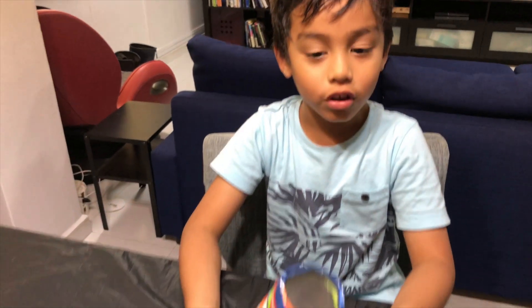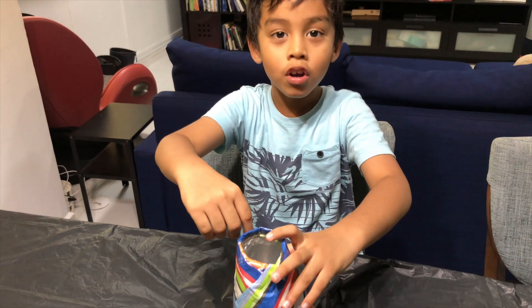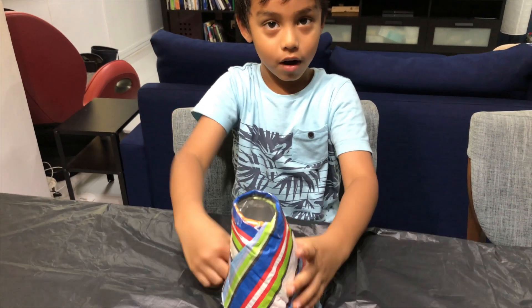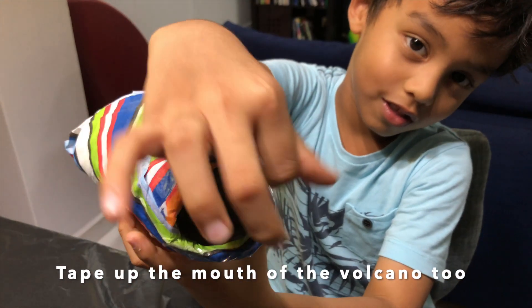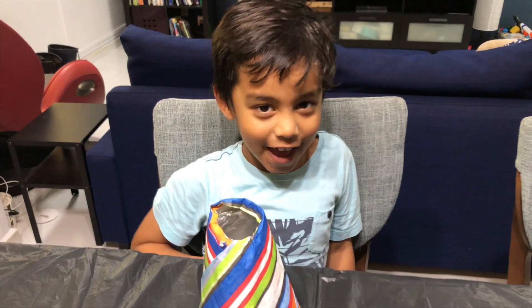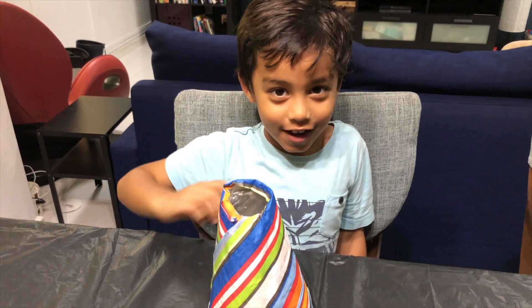We will also tape up the top so that when the volcano explodes, it doesn't go into the can and the paper. Next, the fun part — we are going to make the lava explode.